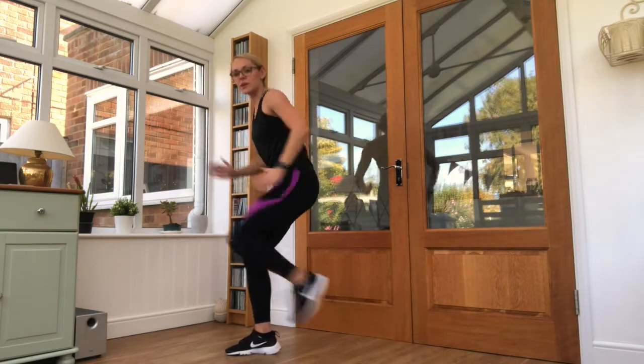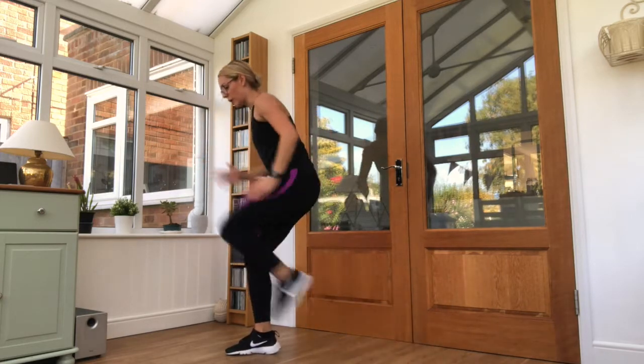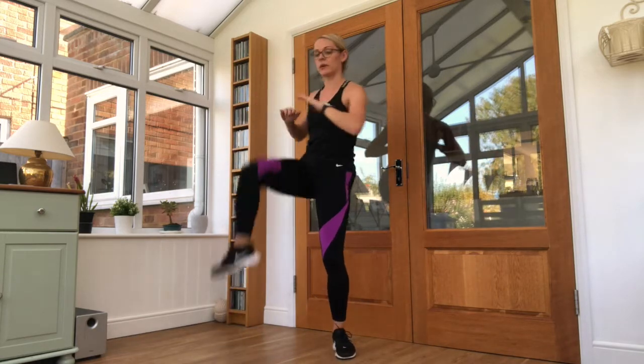Three, two, one — bring it in. Adding a new lift now: first squat. Let's go for five seconds. Keep it coordinated — one leg up, take a squat on the leg up.